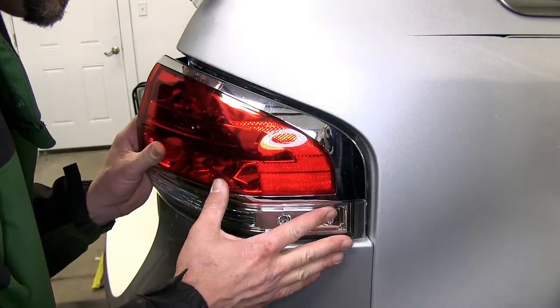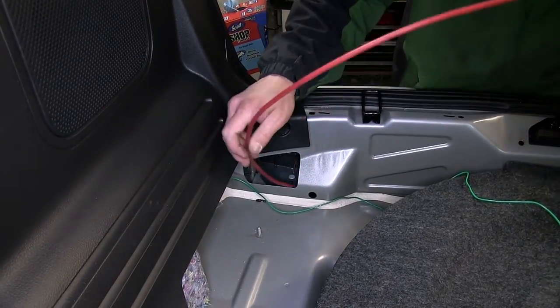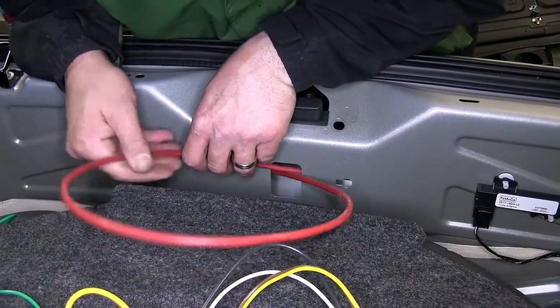Next we'll begin routing our wiring over to the driver's side. For this application we can route it inside the body channel using a pull wire. We'll take the pull wire, route it through the channel first, pulling it over to the driver's side.